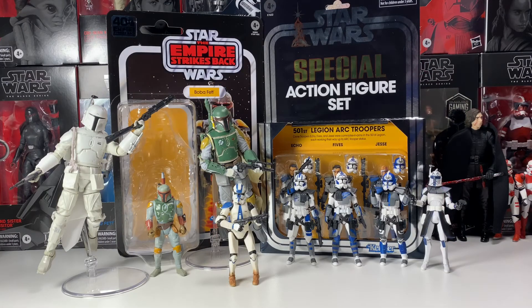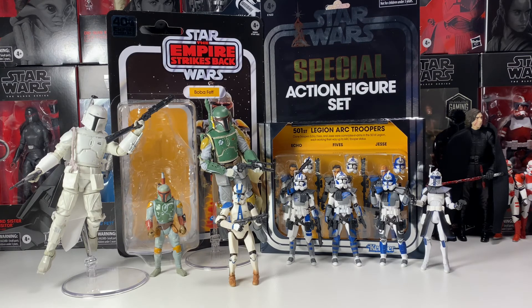I'd also love a Haslab Black Series gunship — I think it'd be about the same size as the Razor Crest scale-wise, so I'd definitely buy one. I'd make a custom Arc Trooper gunship from that show. I'll throw up some photos of what I'm talking about. So definitely make a Phase 1 Arc Trooper — they look really cool.